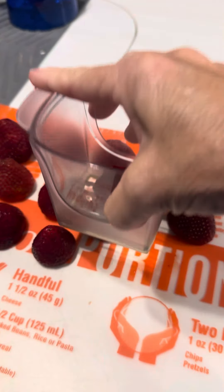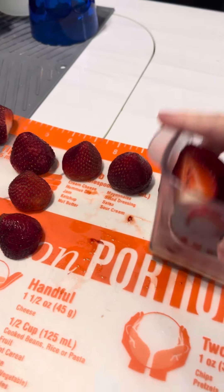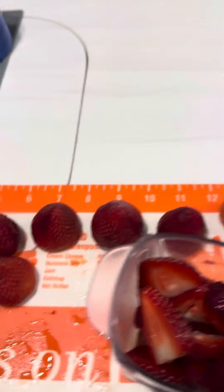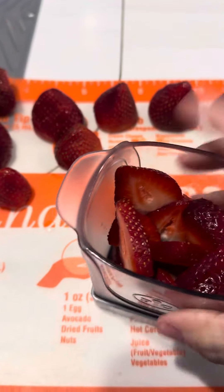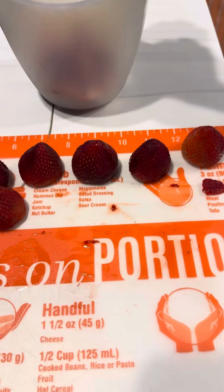All you have to do is just push it down on your strawberry, your banana, whatever it is you're wanting to slice, and that is what it does. You put it on your releaser, and you can then dump.